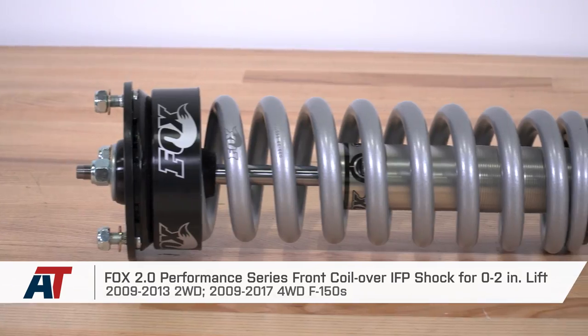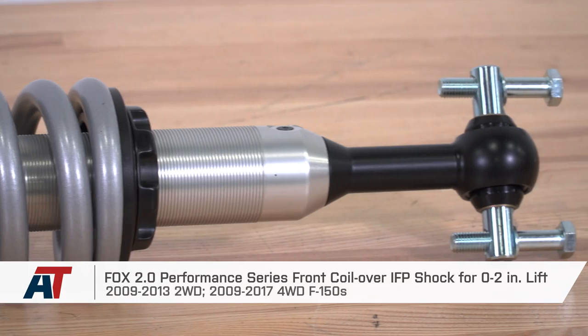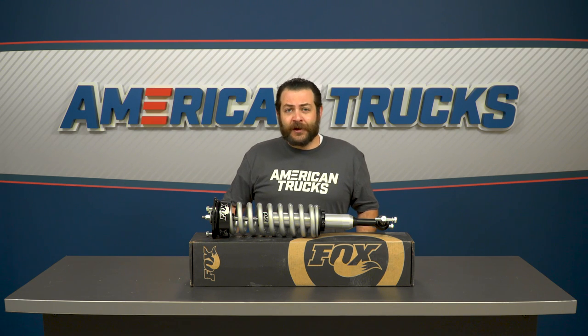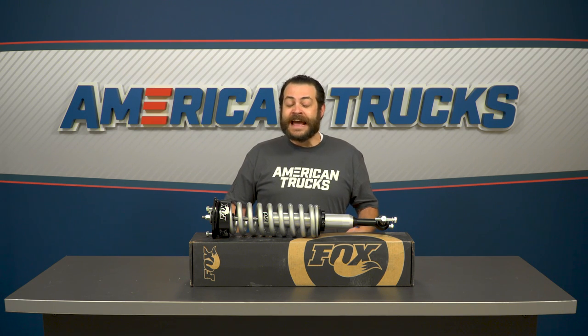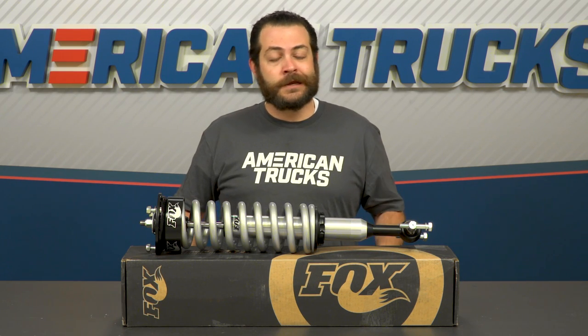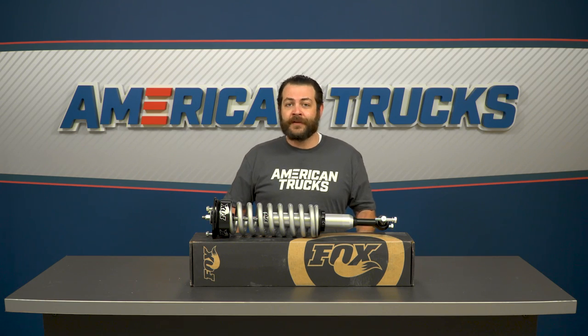If you're on the fence about picking up a coilover system as opposed to pucks and blocks like you would find with a standard leveling kit, this is gonna be the setup for you. Right out of the box, these over-engineered components are preset at a two-inch raise, so you can essentially swap your front-end components, put these on your truck, and then tackle any type of terrain possible.